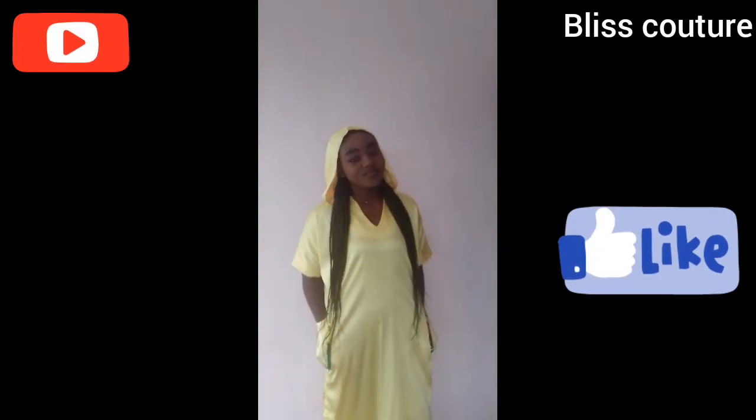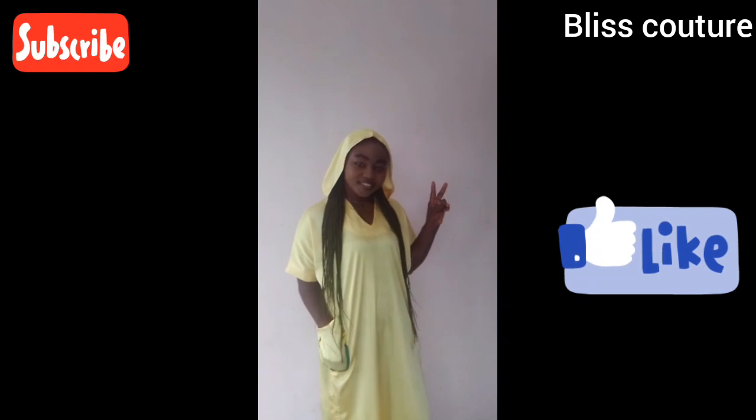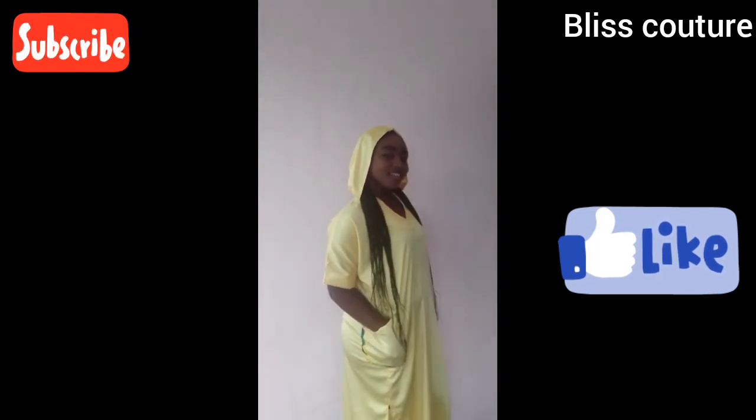Hello everyone, welcome back to my YouTube channel. If you are new here, you are very much welcome. My name is Blessing. If you have not subscribed to this channel, please hit the subscribe button and also turn on the notification bell so whenever I post a video you get notified.